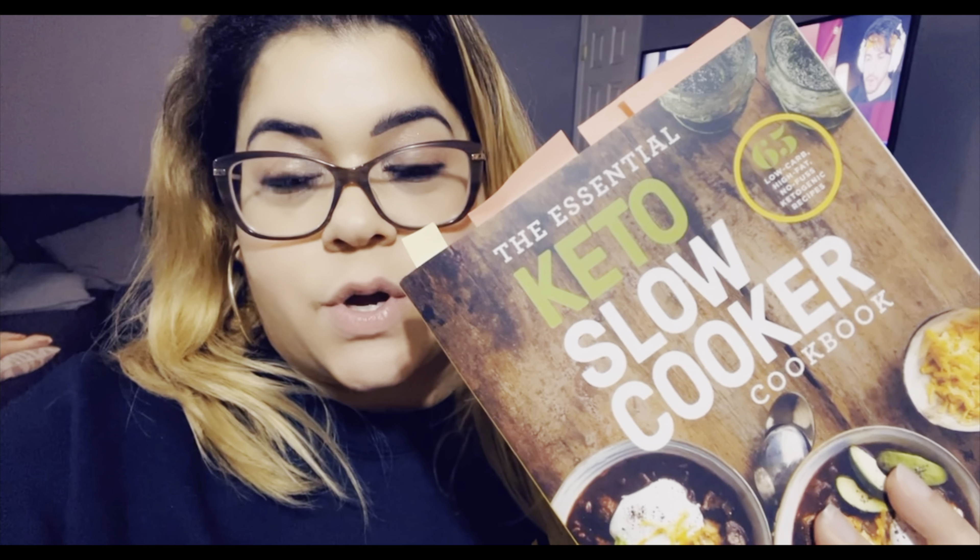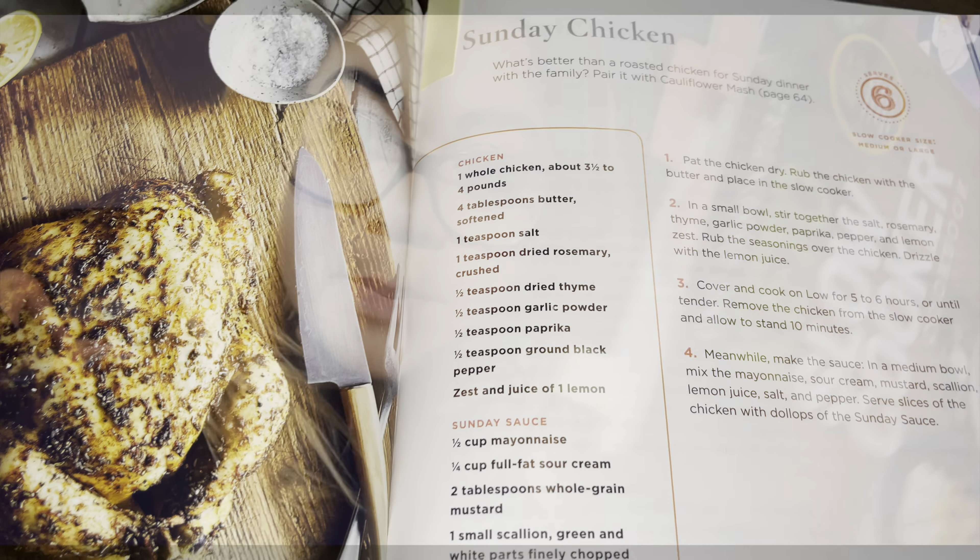Hey guys, welcome back to my channel! Today I'm going to share this recipe I got from a book I ordered called 'Keto Slow Cooker' — it's called Sunday Chicken. I'm going to flip the camera so you guys can see what I'm doing. I'm doubling the recipe because I have two whole chickens. I'm debating whether to use the slow cooker or bake it in the oven — let me flip the camera.